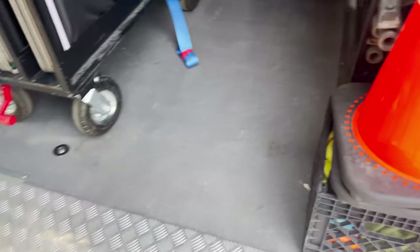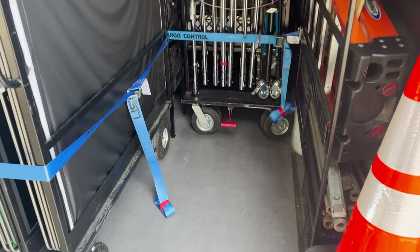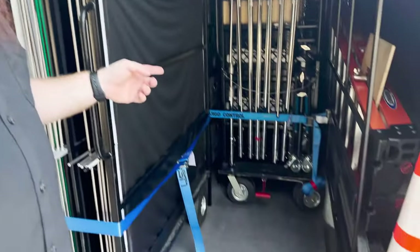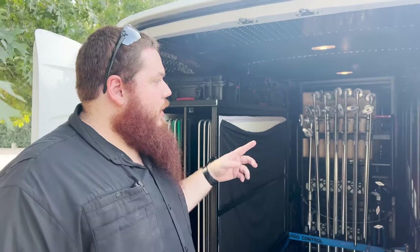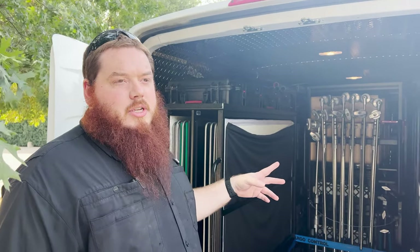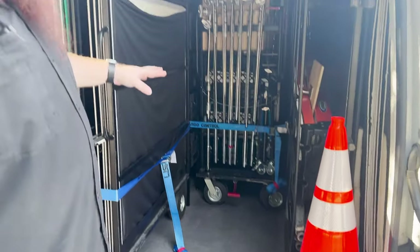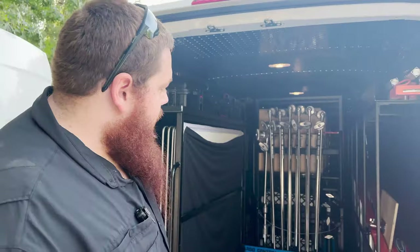How many times has the camera department used this space when moving locations? The thing is, if we don't have a Fisher dolly, it comes in real handy — whether it's the DIT, camera AC, or camera car — when we're moving to a new location, we can just toss that loaded cart in instead of breaking it down and go right into the van. That way we can move quick without having to break down.